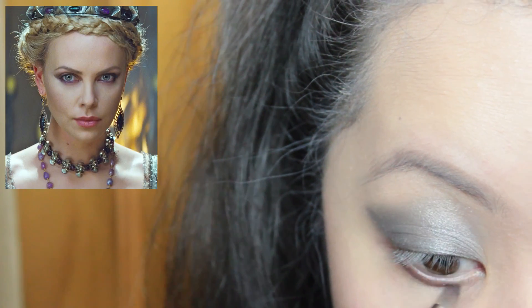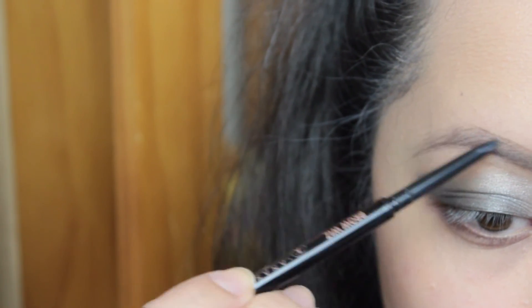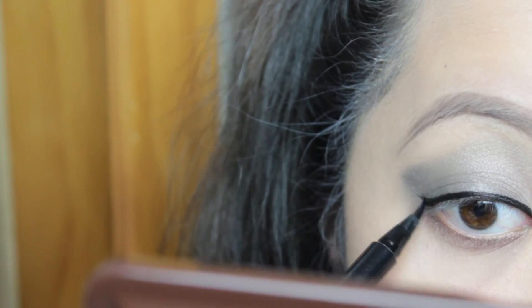For the bottom lash line I'm using a sort of muted purple because I was looking at a different picture simultaneously, so I merged two looks together — sorry about that. And for some reason I decided to redefine my eyebrows and I think I overdid it, so sorry about that again.